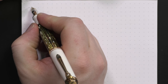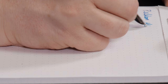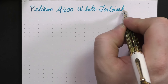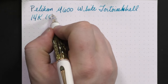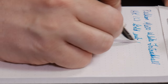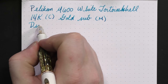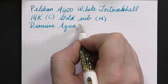So today we are doing a review of the Pelikan M600 White Tortoise — actually, I think it's technically called the White Tortoise Shell. We have a 14 karat gold nib, and I got this nib in medium. It actually writes more like a broad than it does a medium. The ink for today is one of my new favorites, Diamine Aqua Lagoon — a really, really lovely turquoise ink.